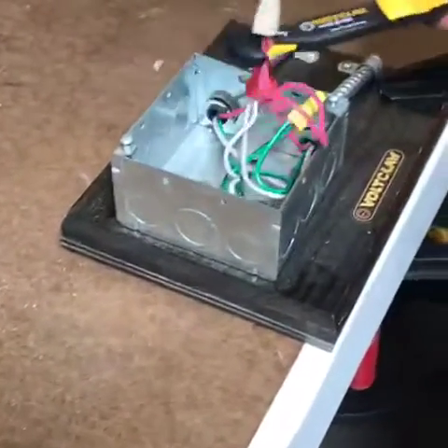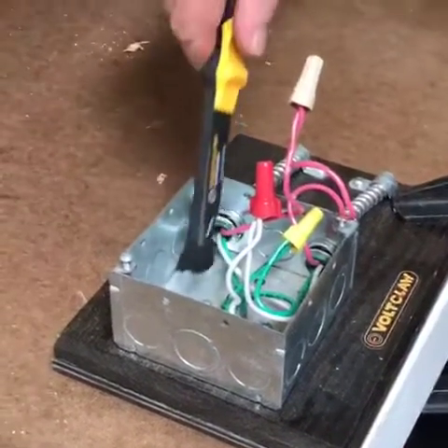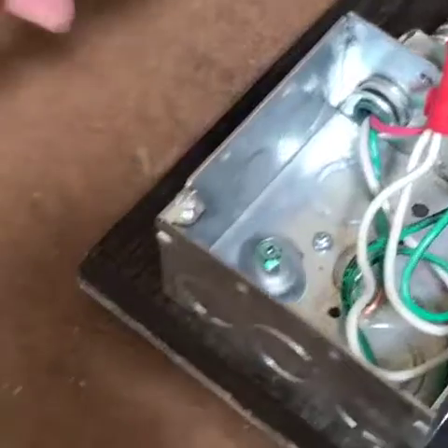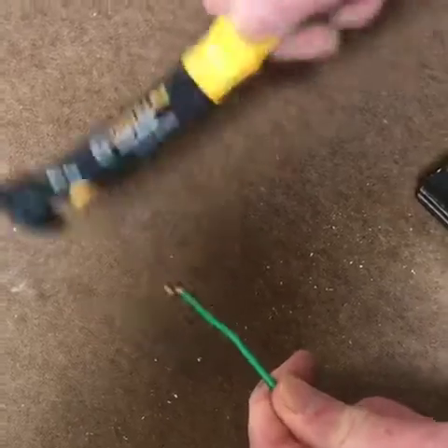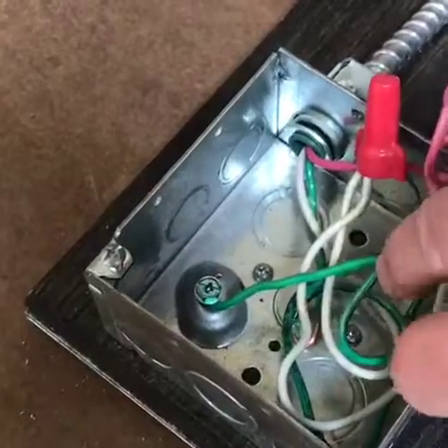If you wanted to put a wire around the ground screw — you see the ground screw on the bottom of the box? — you take the ground wire, and you bend it like that with the tool. It makes a perfect loop, and you take it over and put it around the ground screw.